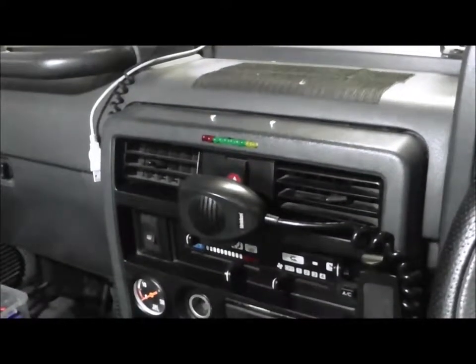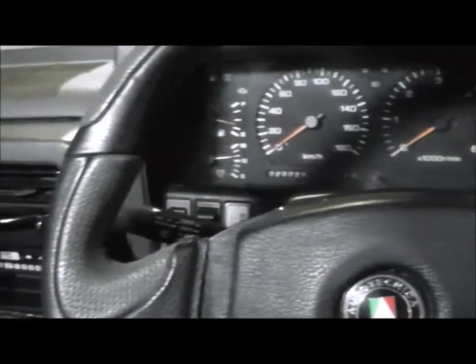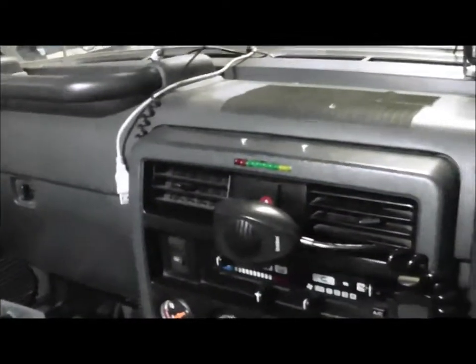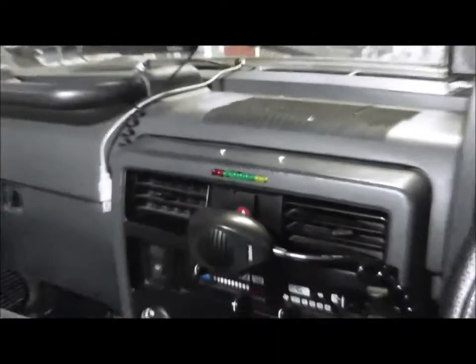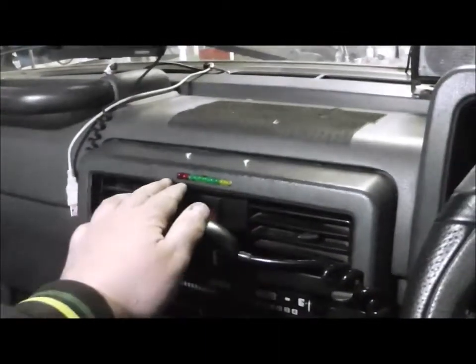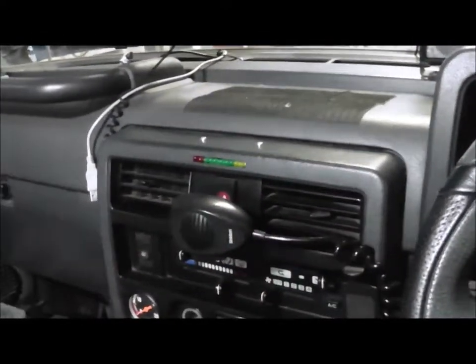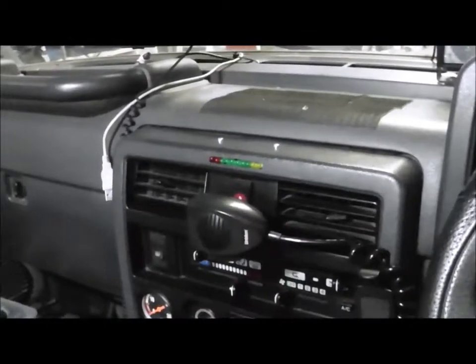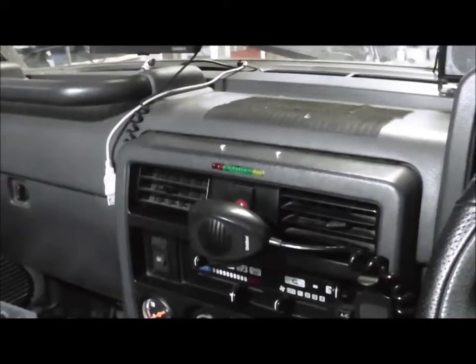G'day YouTube, this is the maddest man Matty here. We've got the internal side of the GQ Patrol — I have just fitted a nifty little sensor which will tell you if your car is not running properly. It's an exhaust gas analyzer, basically a board that you buy from Jaycar Electronics.